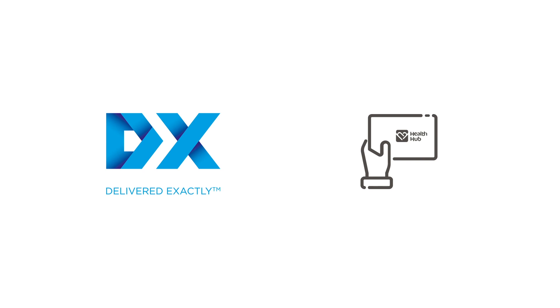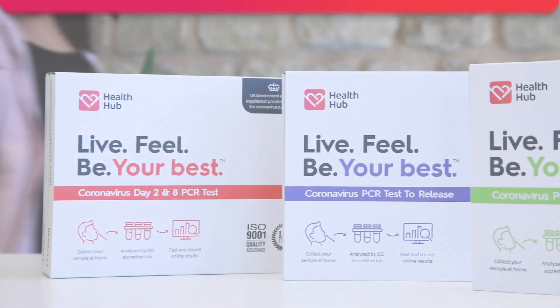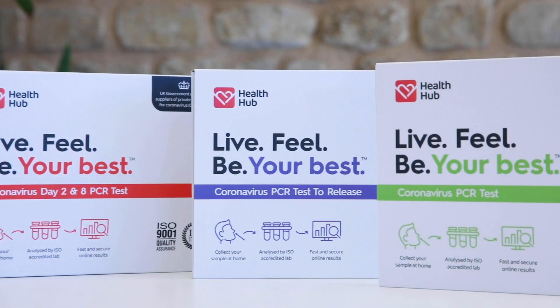Remember to follow the instructions carefully and apply your labels correctly. Visit our website to find our full range of tests.